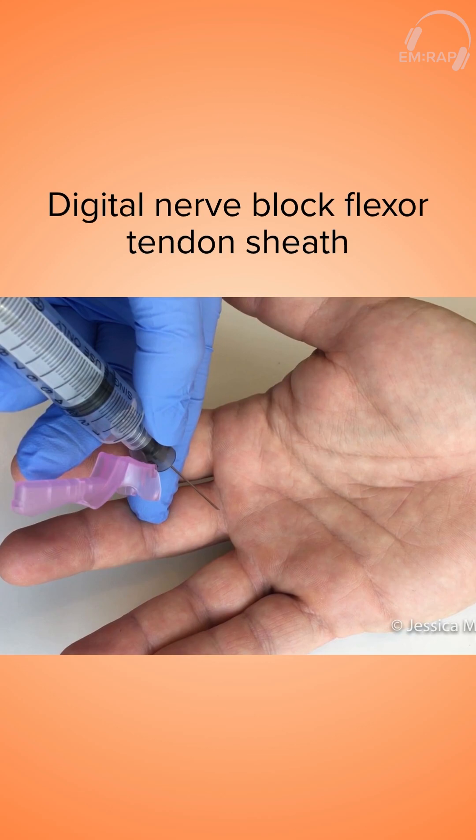Pain control may be required in order to adequately examine the finger, so you may want to consider performing a digital block. Additionally, significant bleeding can also impair your ability to examine the wound, so you may have to place a tourniquet around the base of the finger in order to control bleeding and properly examine the wound.